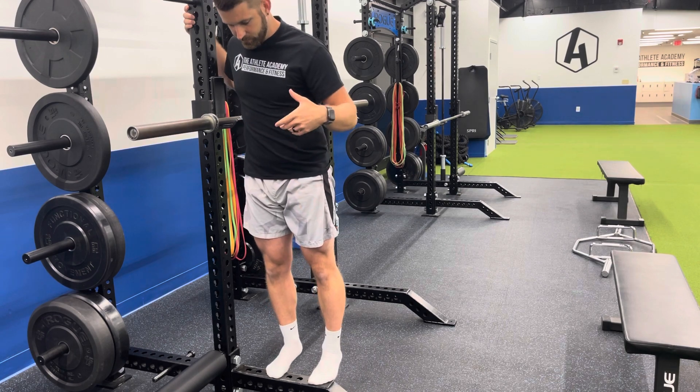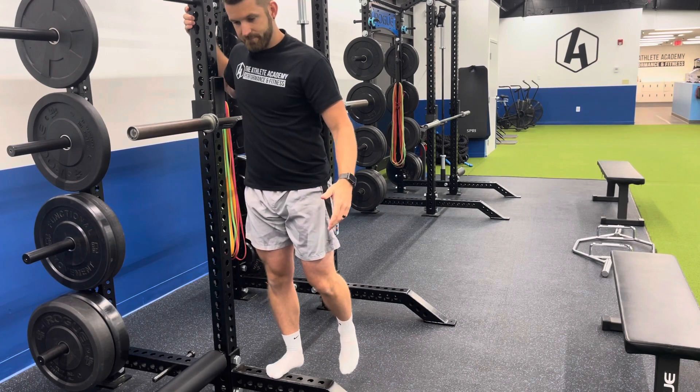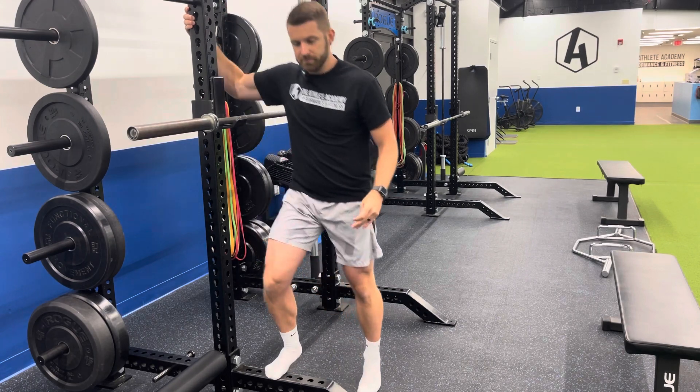You can also do single leg, which makes it a little bit harder. Depending on your age and your training experience, we progress our program appropriate to you and your level and what you're able to do.